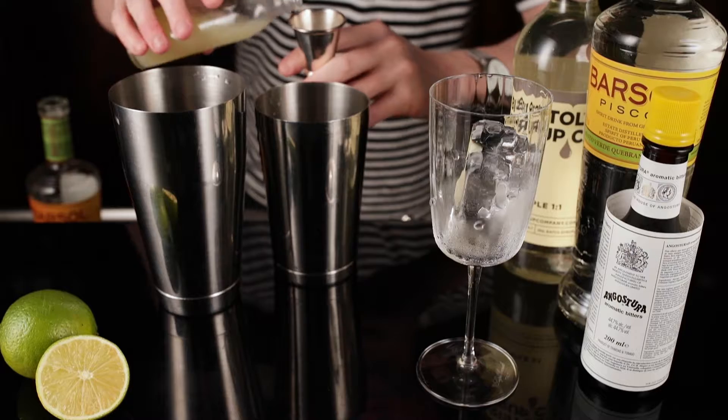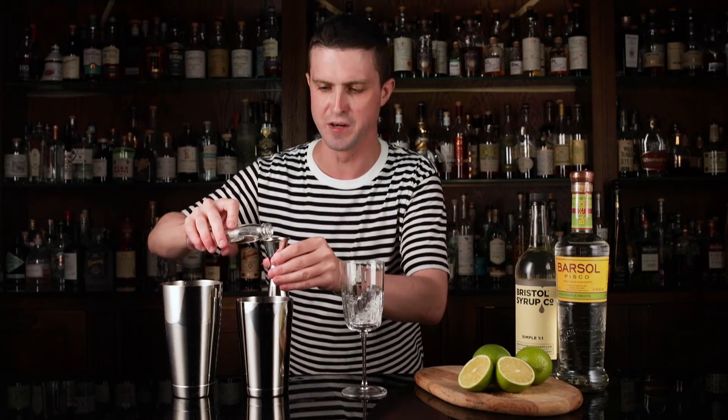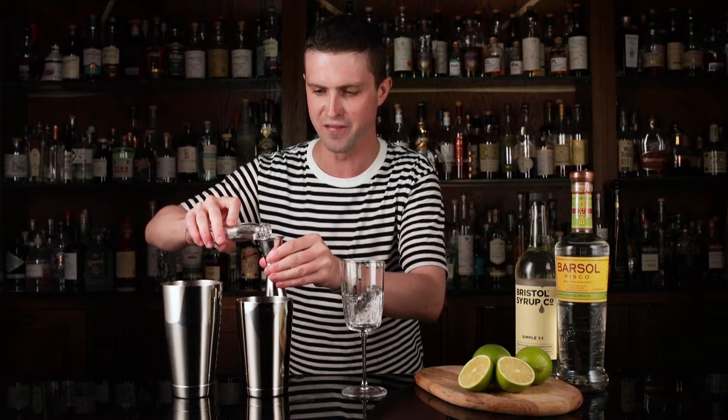Then you need 25 ml lime juice. Then 15-20 ml of sugar syrup. I like mine a little bit drier so I'm going to do about 15.